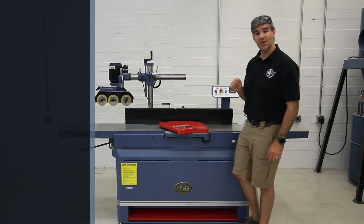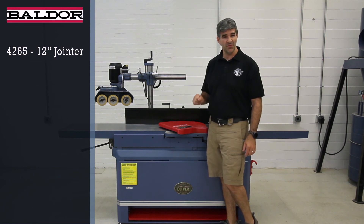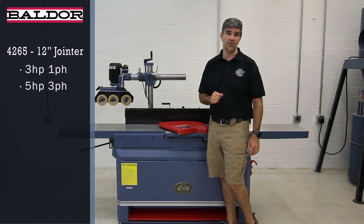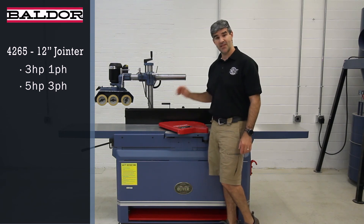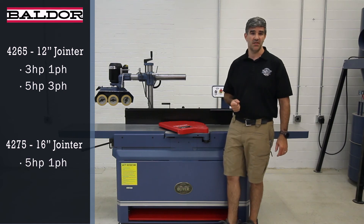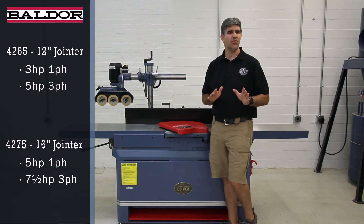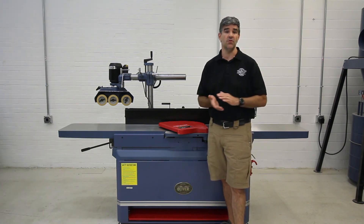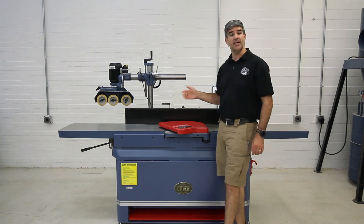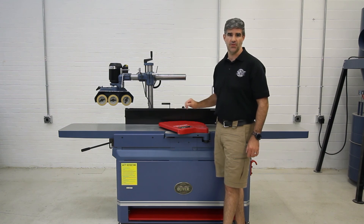Both models feature US-made Baldor motors. The 4265 12-inch version has a choice of a 3 horsepower single phase or a 5 horsepower 3 phase, and the 4275 16-inch model comes equipped with a 5 horsepower single phase with the option to order a 7.5 horsepower 3 phase. Both 3 phase models can be converted to 460 volt for an extra fee. Power from the motor to the cutter head is done by a poly V-belt for maximum efficiency and to reduce vibration.